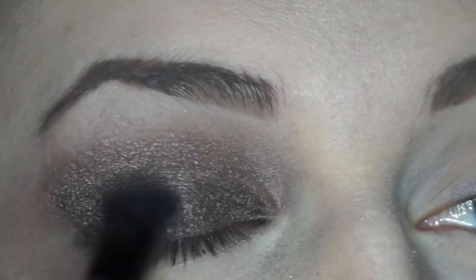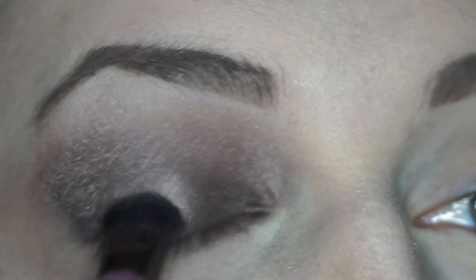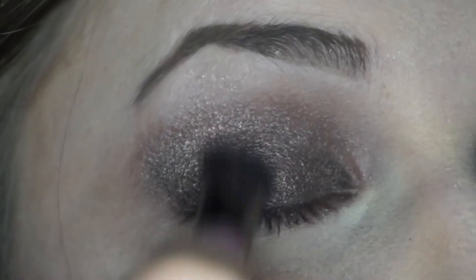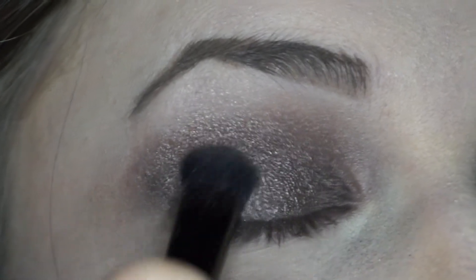Next I'm applying a sparkly taupe brown from the Book of Shadows Volume 4 palette called Midnight Rodeo. I'm focusing on putting this in the center of my mobile lid. This will give the lid more definition.